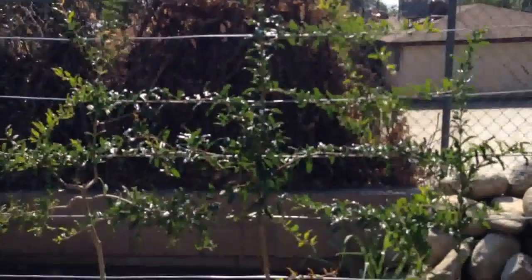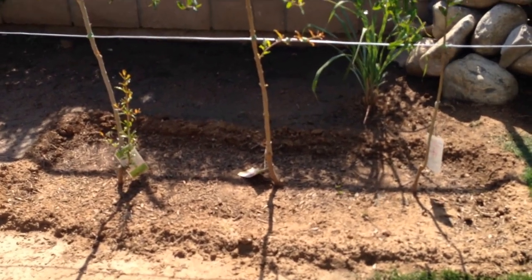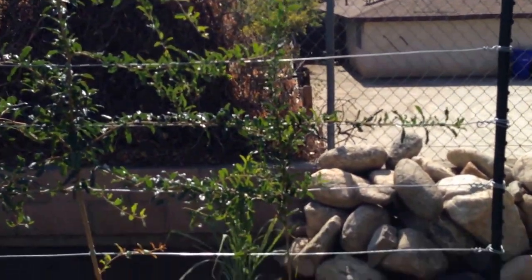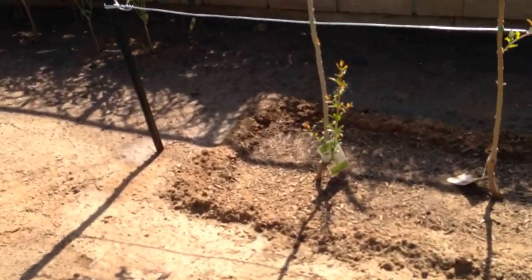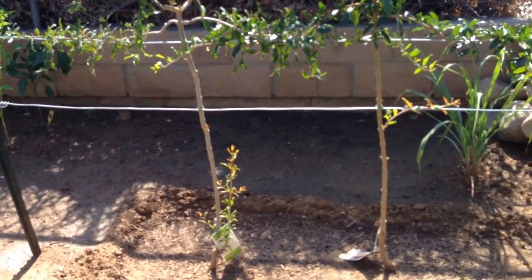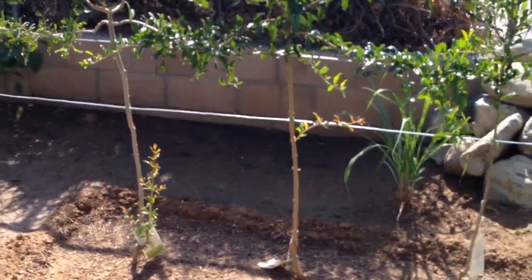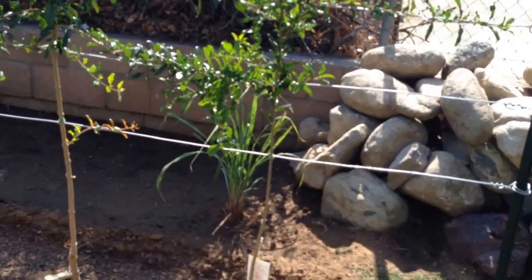In the middle I have a Utah Sweet, and that is a pink pomegranate. Then on the right hand side I have an Orange Marmalade pomegranate. The Red Wonderful flowers are red and the fruit is red. The Utah Sweet flowers are supposed to be pink and the fruit is pink as well. On the Orange Marmalade, I've seen the flowers and they're like a deep reddish orange.